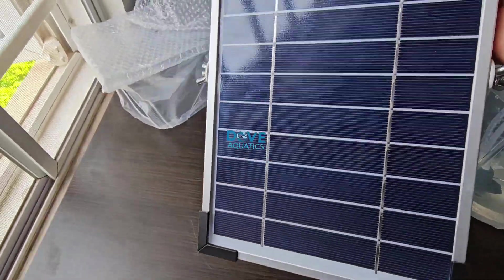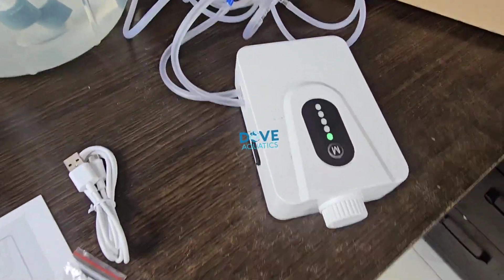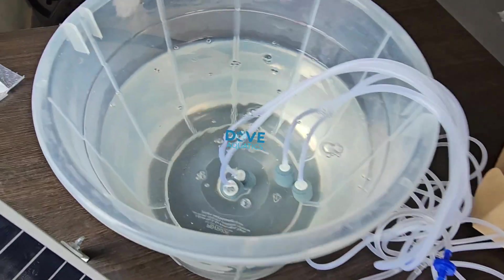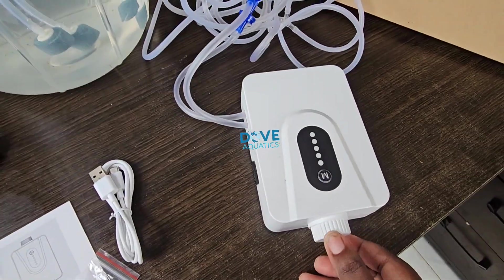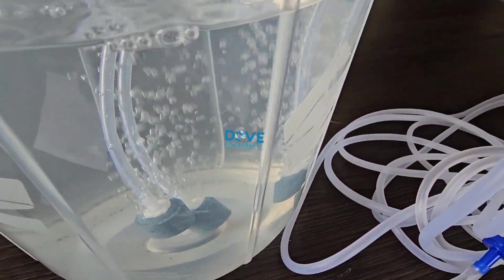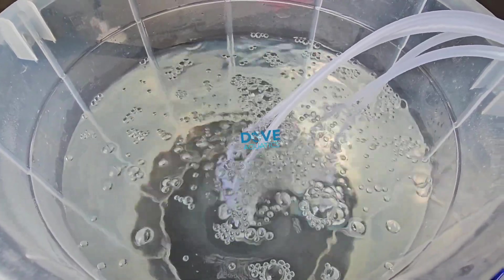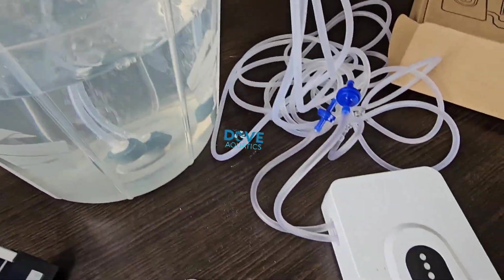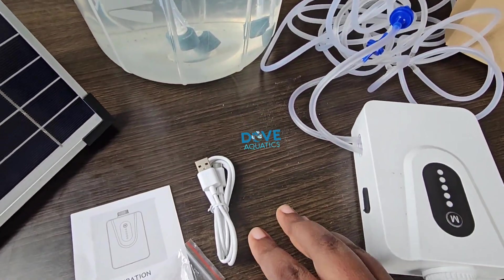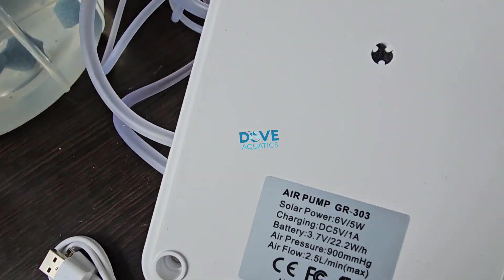To use this aerator, it's important that you charge it well — either with your solar panel or with the electricity cord. If I put it off, the bubbles stop — you can see it. The solar aerator is working right now without being connected to any panel or electricity because it's already charged. It has an endurance time of around five to six hours when fully charged — you can aerate your water even when there's no solar and no light.